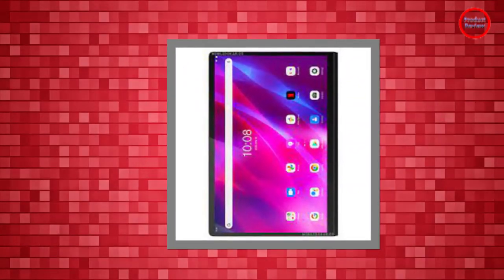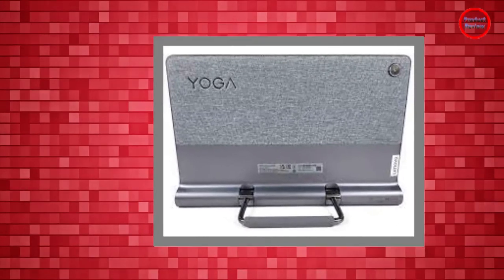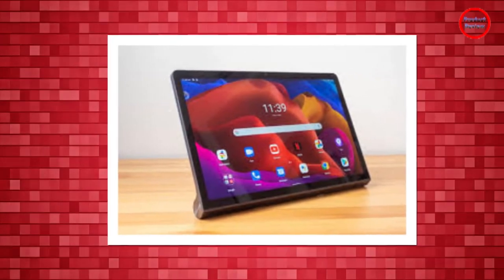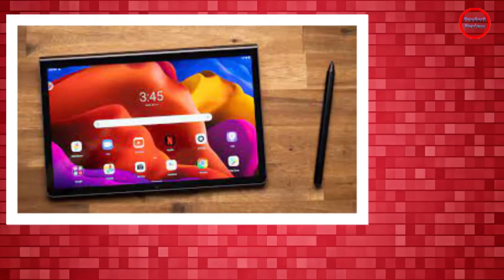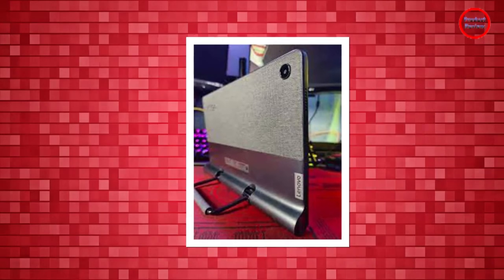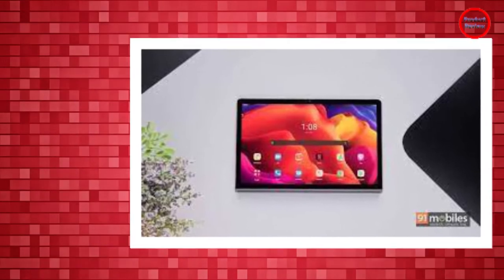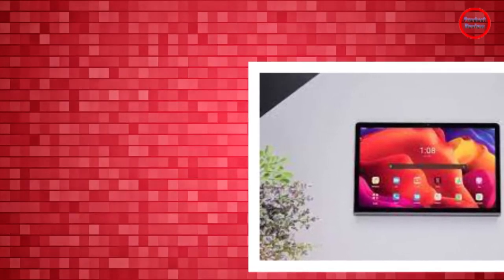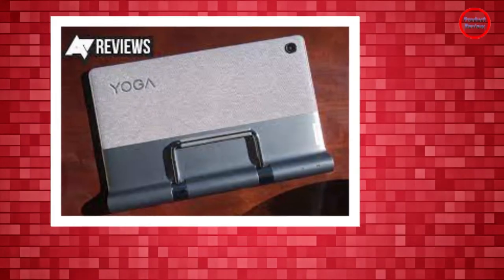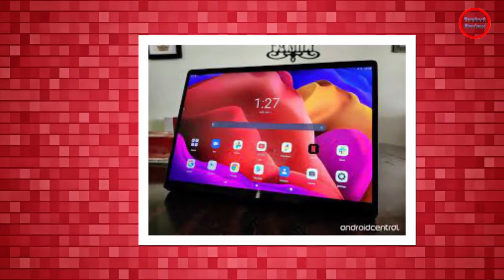There are two 8-megapixel cameras on the Lenovo Yoga Tab 11, one on the front and another on the back. The sensors are nothing to write home about, but they are decent for occasional video calls. The tablet also carries a pair of microphones which can cut background noise and work well enough that I didn't need to reach for my earphones for most calls. The Lenovo Yoga Tab 11's biggest letdown is the absence of any biometric sensor, such as a fingerprint sensor. Face unlock is available and it is quick and can't be fooled with a picture, but unfortunately it relies on software instead of special hardware, so for many people it's not secure enough for daily use.